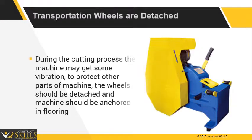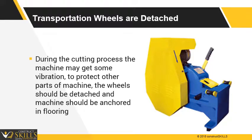During the cutting process, the machine may get some vibrations. To protect the other parts of the machine, the wheels should be detached and the machine should be anchored in the flooring.